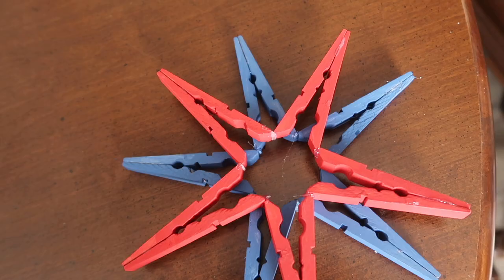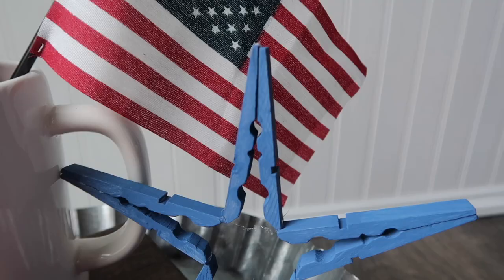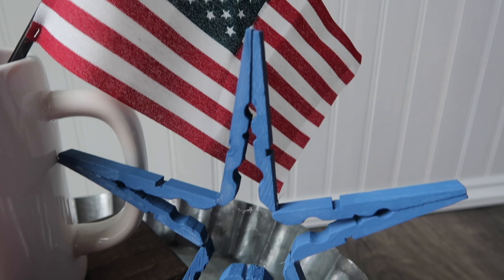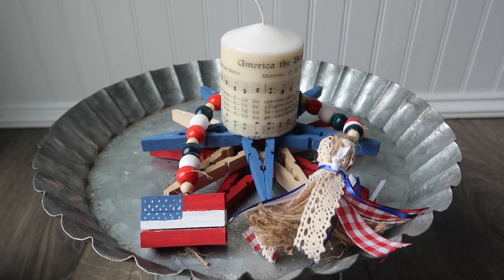You could leave them just as is — I did some like this to be white or neutral within red, white, and blue. I also painted some red and blue. They look great on their own, you can stack them with different colors, and they're really great for filler in vignette displays — you could also use them on their own.